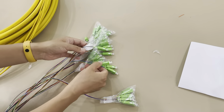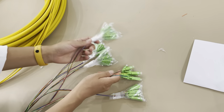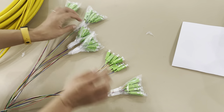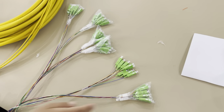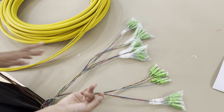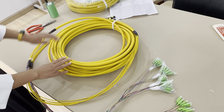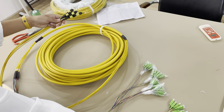And by the connector side, it's with SC-APC connectors. You can see each 8 pieces SC-APC connector was packed in a group, so there are totally 6 groups. Each group is 8 connectors, so the front side is 48-cores too. That's all for the 48-cores MPO to SC multi-fiber patch cord.